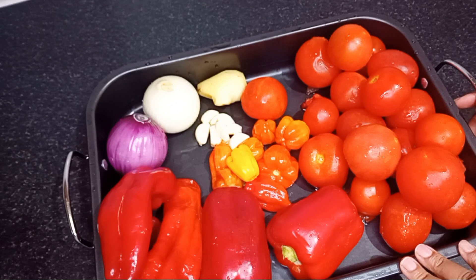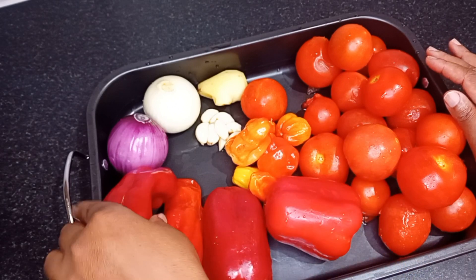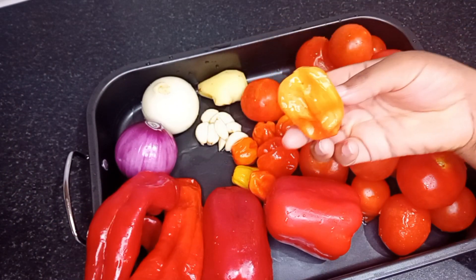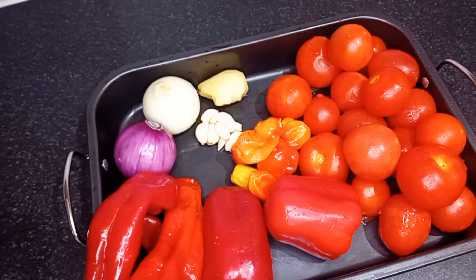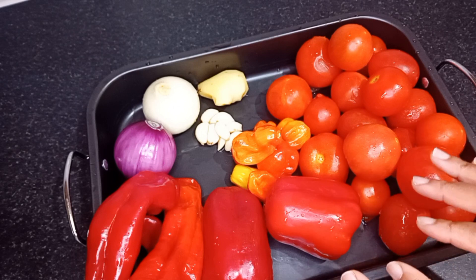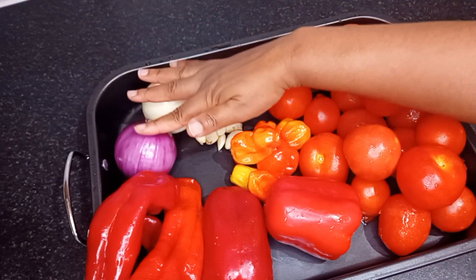The ingredients I'll be using are tomatoes, red bell pepper, tatashi, habanero pepper, ginger, garlic and onion. I will first of all cut my tomatoes, bell pepper and tatashi into tiny pieces and steam for 10 minutes before the next step. I won't be steaming my ginger, garlic and onion.